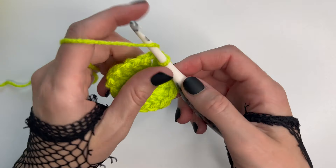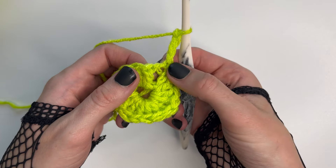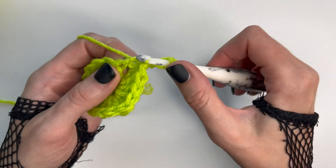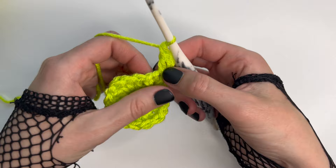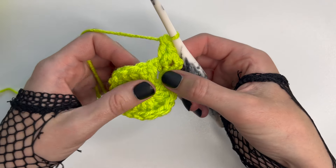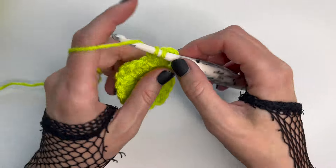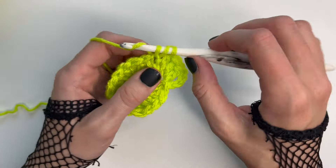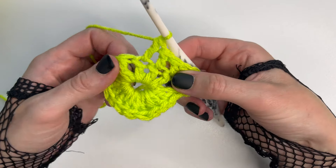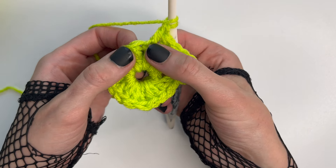For round number two, chain four, then working into that same space as the chain four, place two double crochet. Place one double crochet in the next three stitches, then one double crochet in the next three stitches. Now we've come to a corner of our granny square, starting by doing two double crochets inside this same stitch.